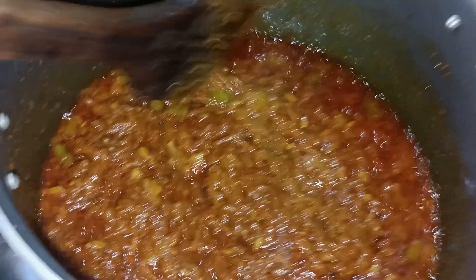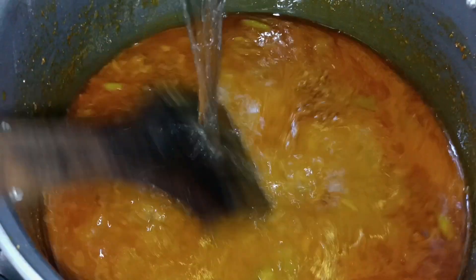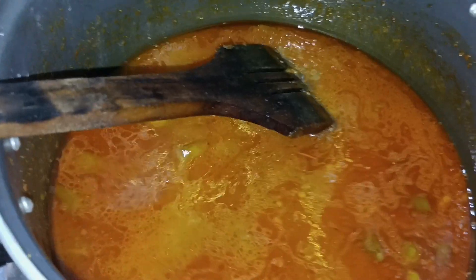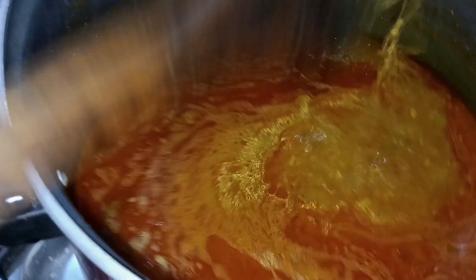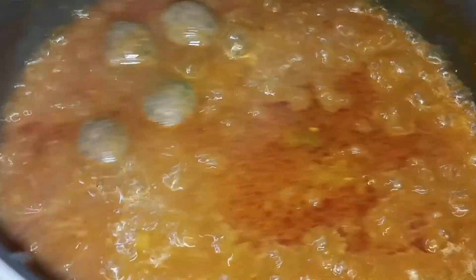We will mix it well for 4-5 minutes. Now our masala is ready. We will add a glass of water. We will mix it well. After adding a paste, we will mix it well.